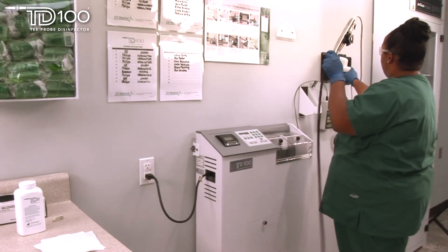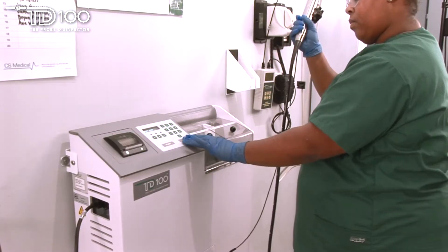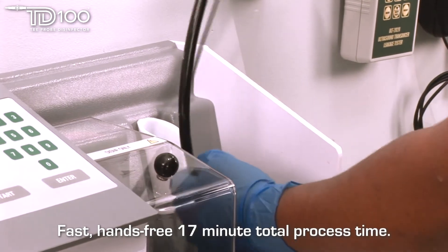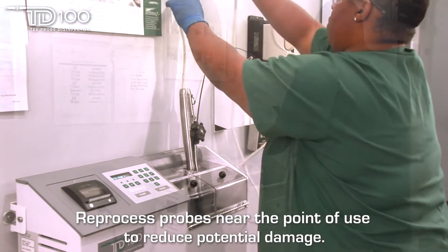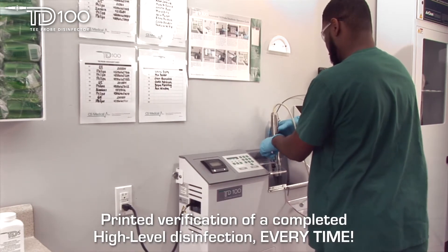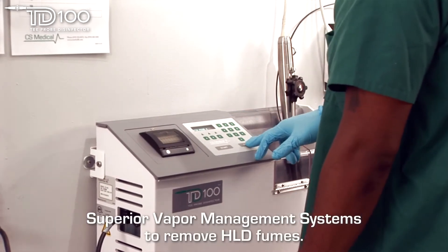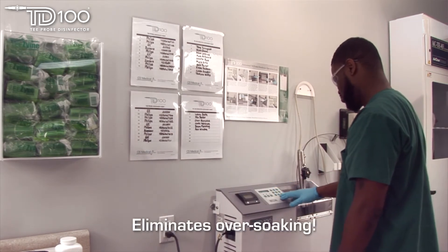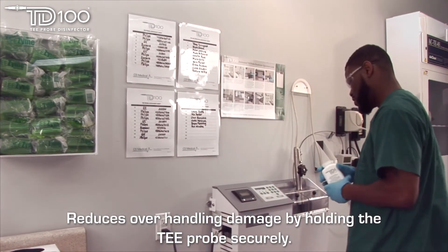By incorporating the TD100 automated disinfector into your hospital disinfection program, you will gain the following advantages: a fast, hands-free turnaround of 17 minutes — about half the time of the manual process; allows you to reprocess your probes near the area of use, dramatically reducing the potential for damage; generates a printed verification at the end of the completed disinfection cycle that records disinfectant contact time and temperature; reduces the risk of exposure to harmful high-level disinfectants; eliminates the potential for over-soaking the TEE probe; and reduces handling that may cause probe damage, resulting in costly repairs to your TEE probe.